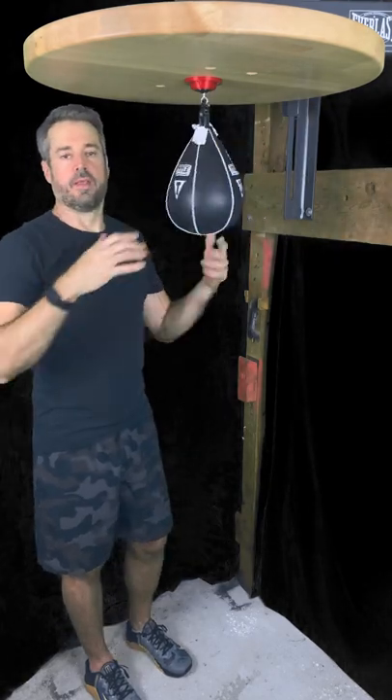There you go. Linking — that's the next critical skill in punching the speed bag, speed bag Bible style. See you next time. We're going to start looking at even more advanced stuff.